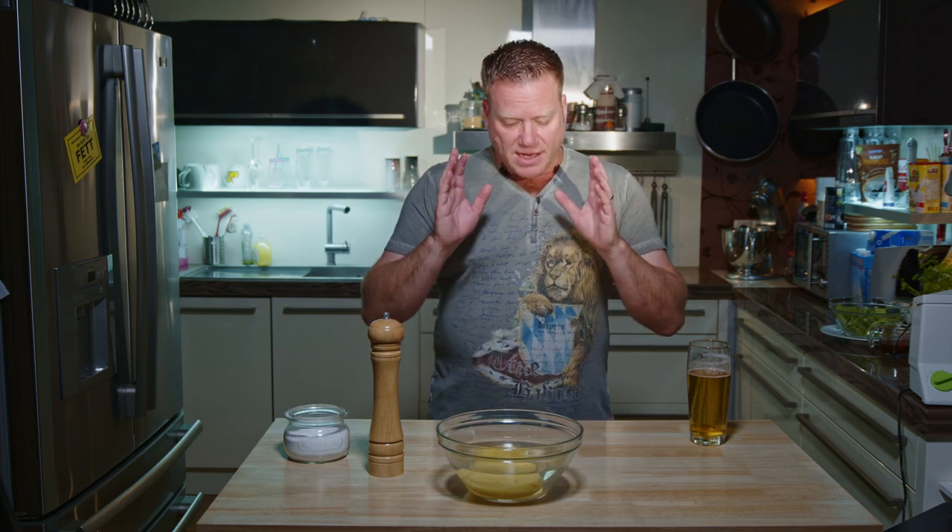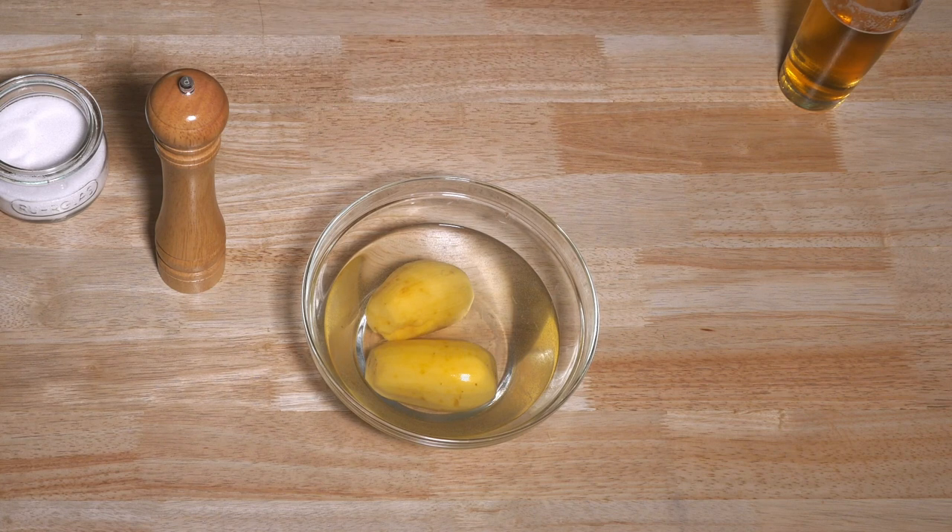Wunderbar. Today I'm going to make two different styles of Rösti. One is made of raw potatoes, the other one is made of semi-cooked potatoes. I'll start with the raw potatoes and later on I'll tell you what the difference between those two varieties is.